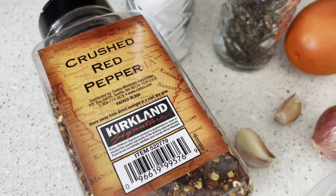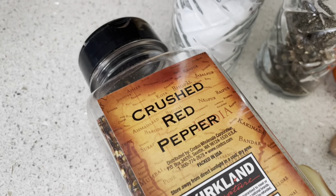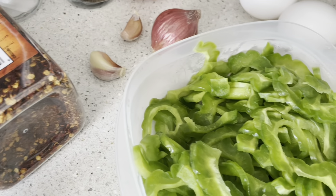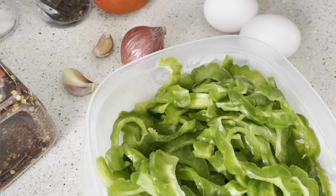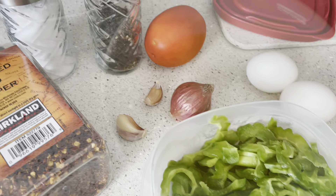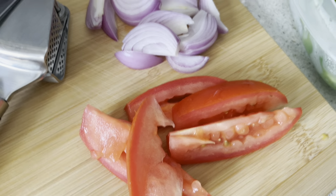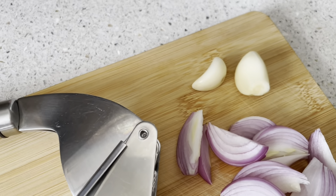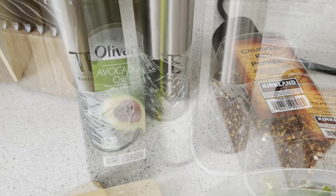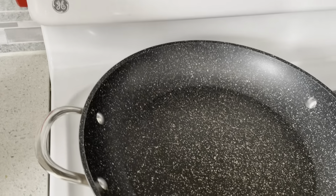And I'd like to have a little bit of kick on my Ginisa, so I will add crushed red pepper. Join me today — I'm going to have this as my late lunch, and at the same time it's my snack, of course paired with rice. We have two eggs, sliced tomatoes, sliced shallots, and I'm going to mince the garlic using this tool. And we're going to use avocado oil for cooking.